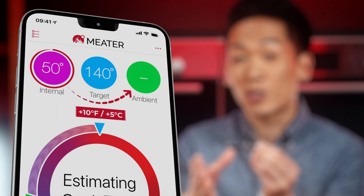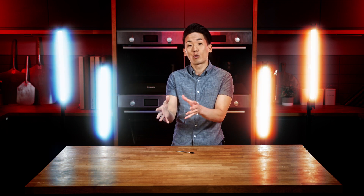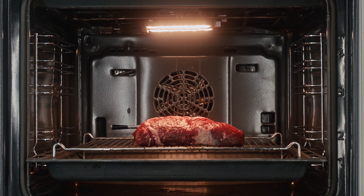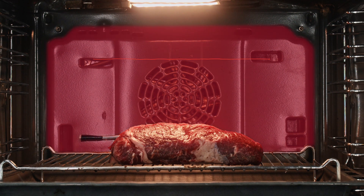The ambient sensor will show a reading on the app when it's 10 degrees Fahrenheit or 5 degrees Celsius higher than the internal temperature. Though we'd like our ovens and grills to have a constant, consistent temperature, that's just not the case — there may be hot spots and cold spots throughout, creating microclimates. For that reason, the ambient sensor isn't measuring the overall grill or oven temperature like the built-in thermometers in your cookers.